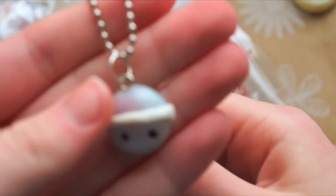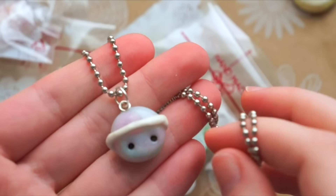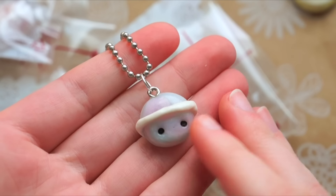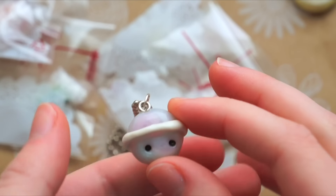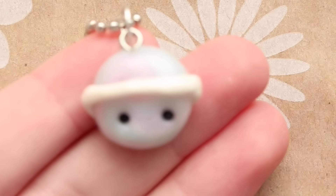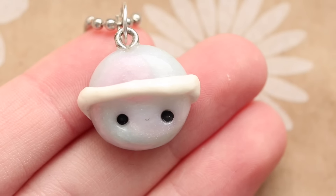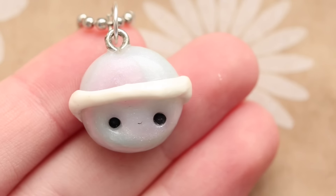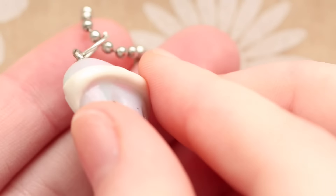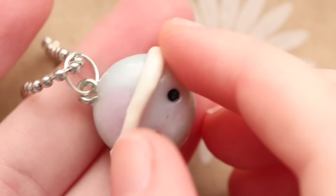This is a lovely little planet charm necklace, and I believe I saw this on your Instagram and was admiring it. I tried to make one of these before and it got burnt in the oven, so it didn't turn out that good — but yours is really cute. The size is really small and I really like the colors of clay that you used.